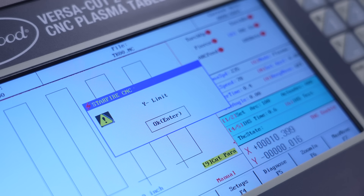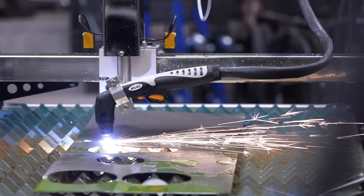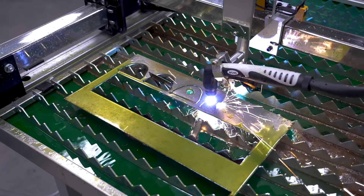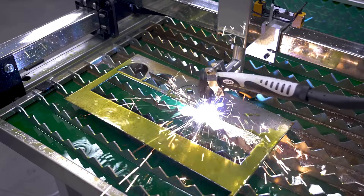Speaking on staying on track, this table also has built-in torch height control. If you're cutting sheet metal, it can start to warp and make for inaccurate cuts or stop the machine entirely — but with the VersaCut 2x2, it will get them perfect every time.